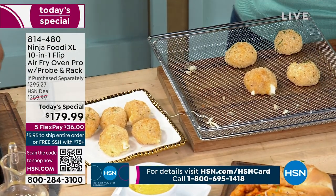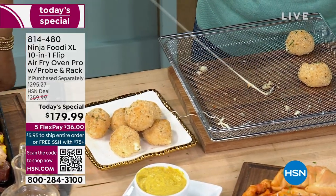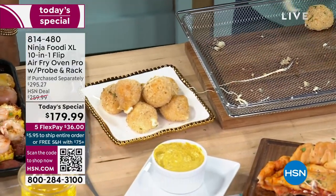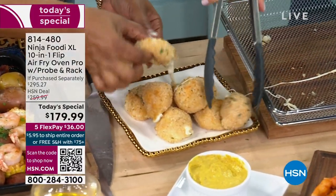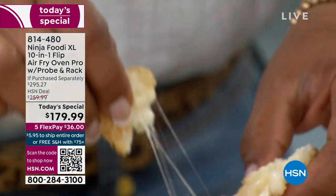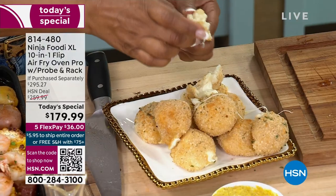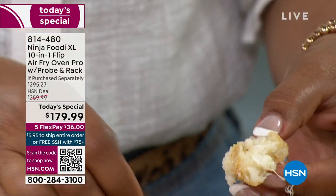So we can dig right into one. You are getting the air fry basket — it is included. Your oven doesn't have an air fry basket, but this can do everything your oven can do. Look at the cheese on that one — wow. And you would spend so much money at a restaurant for these, but now you can do this at home with your leftovers.